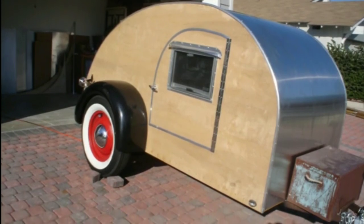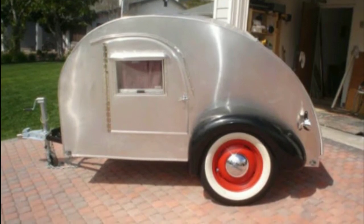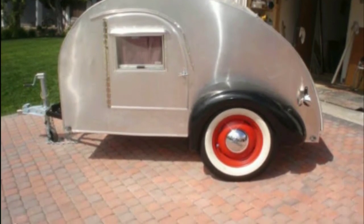Then it was time to work on the sides. I disassembled it all, got my side sheeting, got it in place, cut it, bolted it all together, sealed it, and it was ready to go.